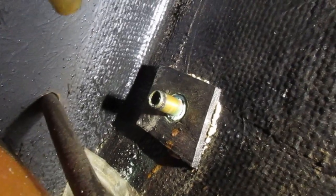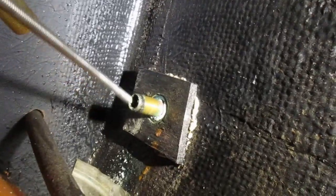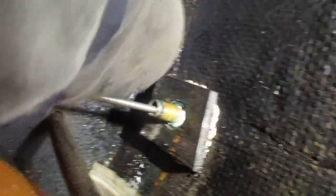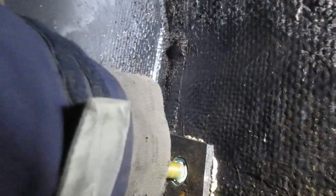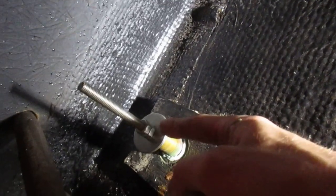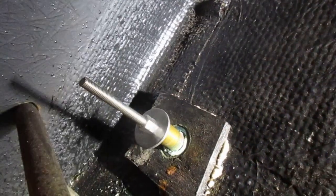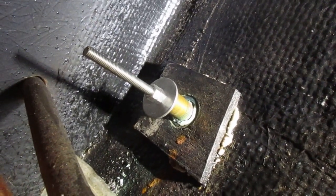With the valves and the backing nut removed, we can insert this 5/16ths all-thread into it so it sticks out to the bottom. I've got two fender washers and two nuts that are locked together on this side just to act as a backing plate and a stopper. Now we're going to go to the outside of the hull and I'll show you what to do from there.